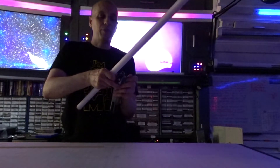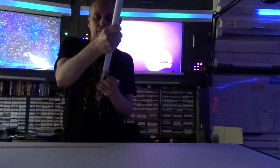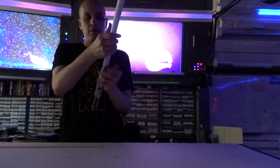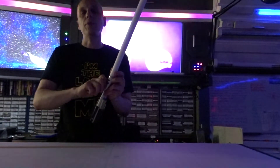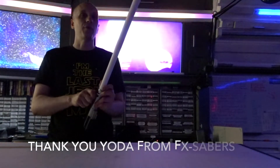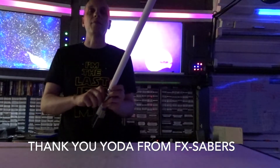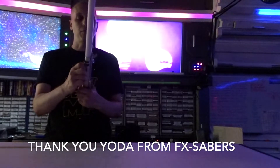I'm going to test this blade inside my Graphlex lightsaber from FX Sabers Forum — thank you Michael Murphy. This is an incredible lightsaber. Michael Murphy is Yoda on the FX Sabers Forum; he runs FX Sabers, and if you'd like the best Graphlex, you can ask Michael Murphy.